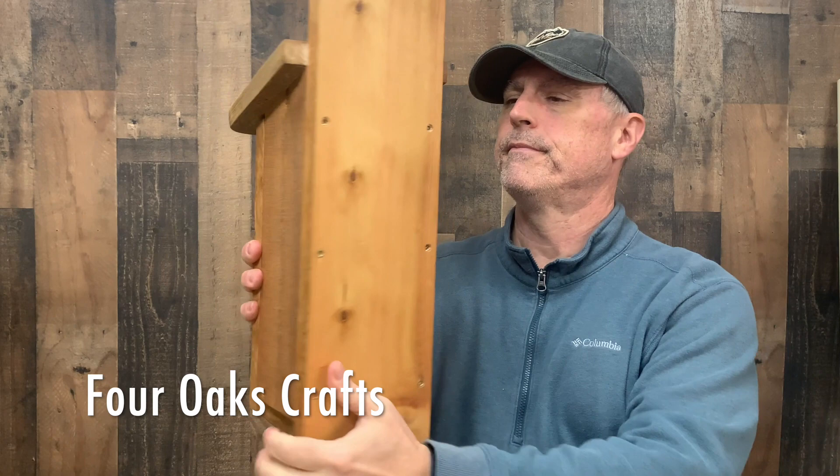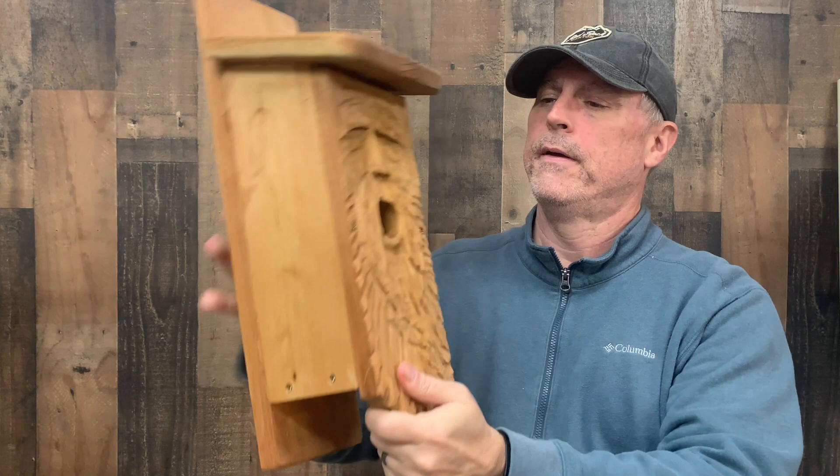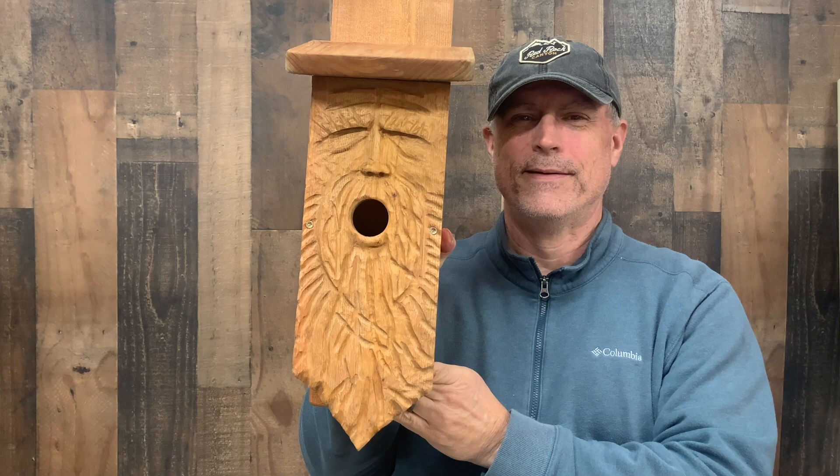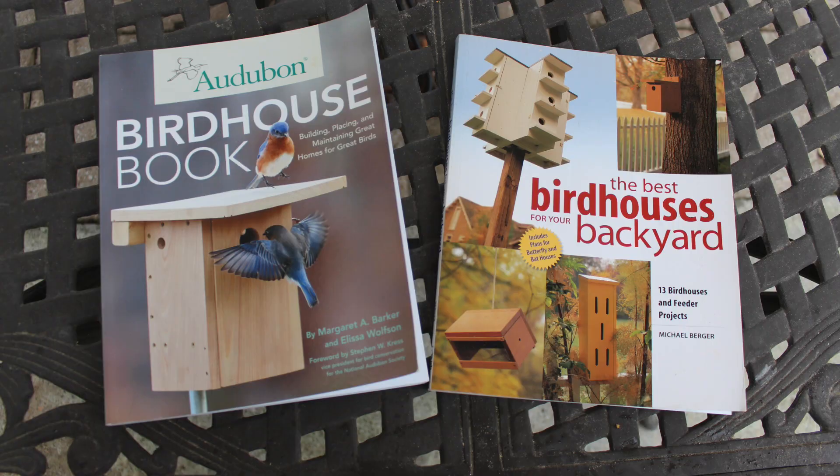Hey everyone, welcome back to the channel. In this video I'm going to be showing you how to carve a wood spirit birdhouse — more specifically a bluebird house. These make great gifts for friends and family, and that's what I'm doing here: making three of these to give away this Christmas. Spring is not far away, so now is a good time to build birdhouses and get them set up before springtime.